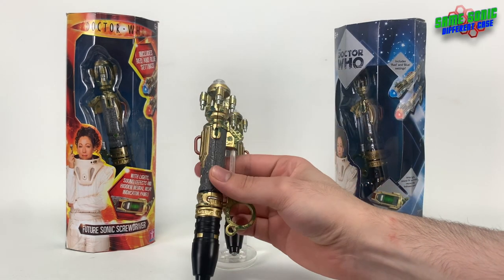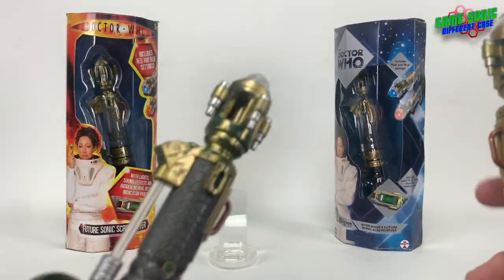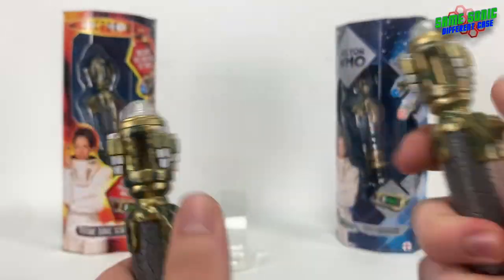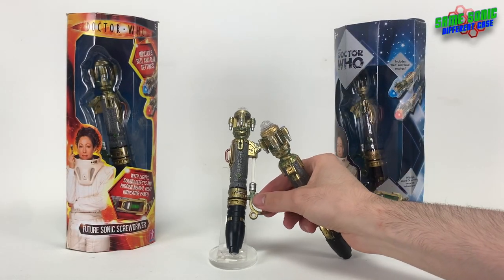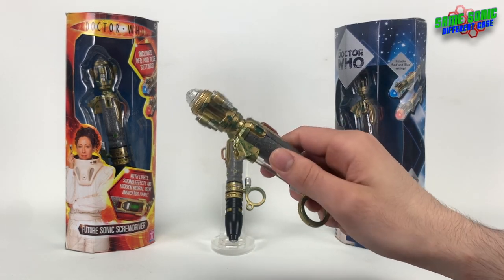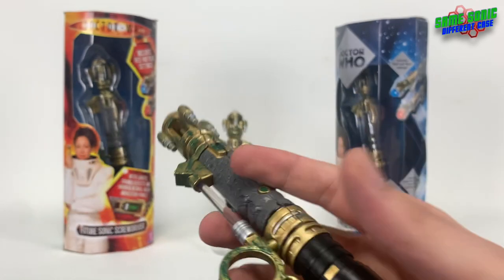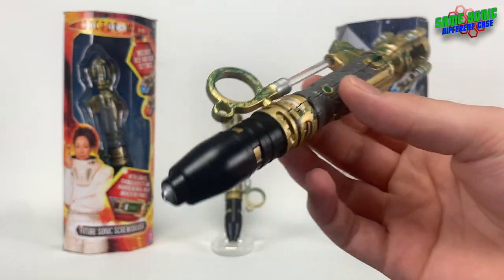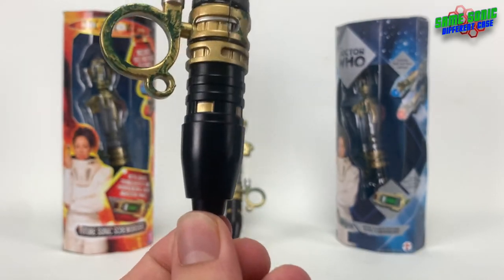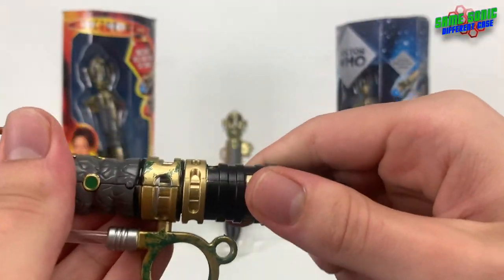Now let's finally take a look at the screwdrivers themselves. Both of these are pretty much the same — there aren't many differences. They both have the same features and look the same; it's a straight-up re-release. This is probably one of the best screwdrivers Character Options have done. It looks very accurate with a lot of detail and fantastic paint application. Looking at the bottom, the end cap section resembles the 10th Doctor screwdriver slightly, which was obviously intentional. It's totally removable — just give it a twist and it pops off to access the battery compartment.